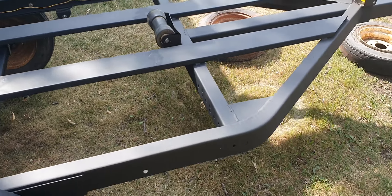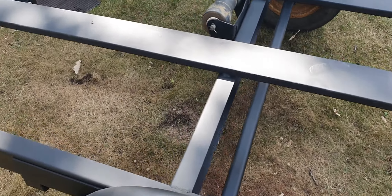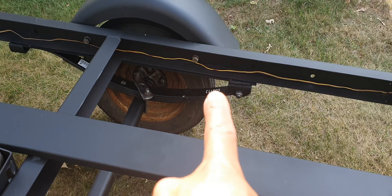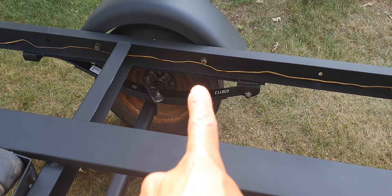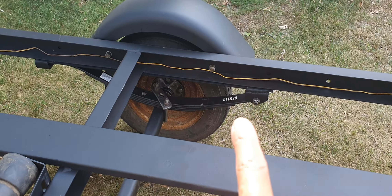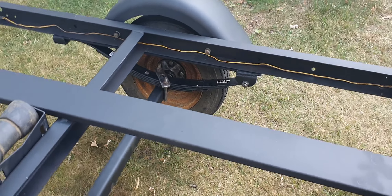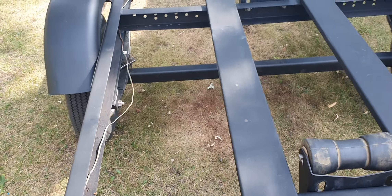I did not use any clear coat or anything like that. I'm still trying to figure out if I want to go back into it, but right now I kind of like just that look of how it is — it does clean up fairly well. I did have an issue with one of the leaves. This is a four-leaf 32-inch sleeper leaf, but one of the leaves was actually cracked.